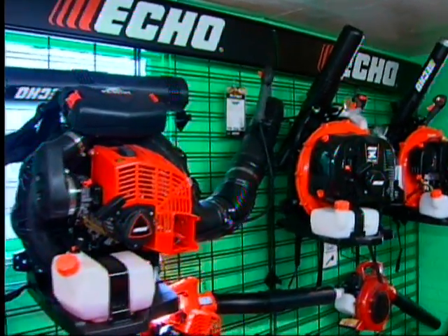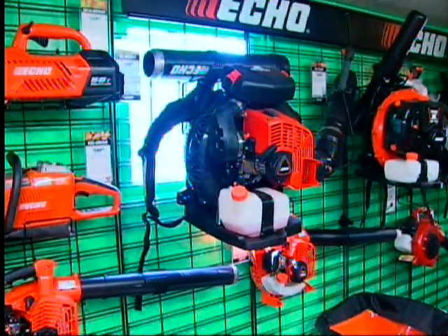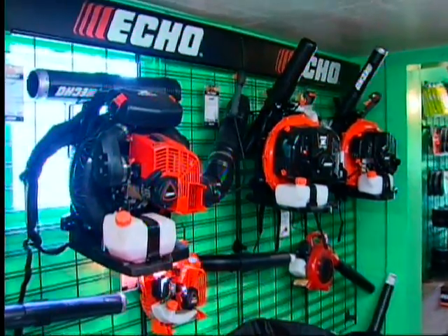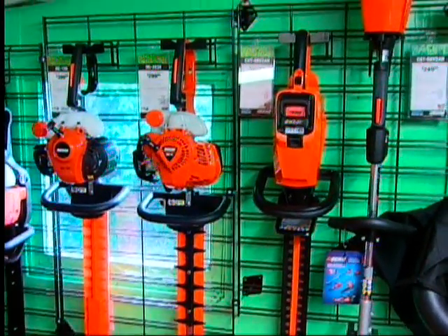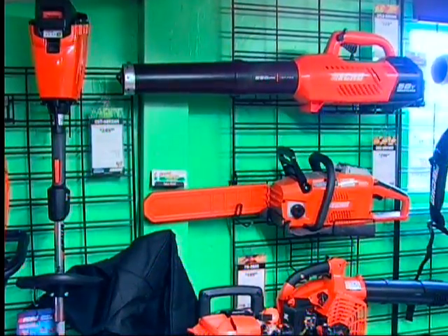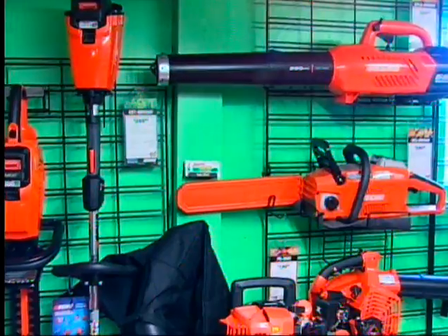Here we have the ECHO blowers — various models, both handheld and backpack. We start with the 580 at an entry-level price of $329. We also have the largest backpack blower in North America, the ECHO PB-8010 — lesser weight and more power than any other blower in the United States. ECHO also offers 58-volt battery-operated products including a hedge clipper, weed whacker, handheld blower, and chainsaw. What sets ECHO apart is a 5-year warranty on both the unit and the battery — unlike other manufacturers, ECHO offers a 5-year battery warranty.